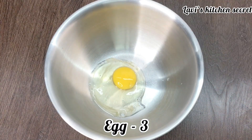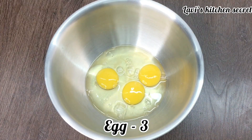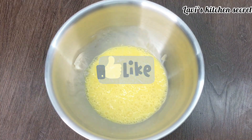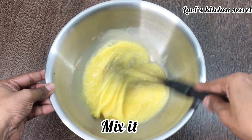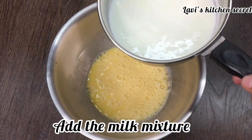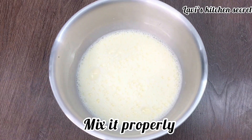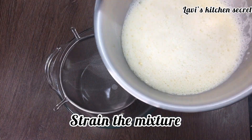For making pudding, we will take 3 eggs to make a mixture of the pudding. We will add half a teaspoon of vanilla essence and mix it well. Then we will add a mixture of milk and mix it well. Now we will strain it to get a smooth pudding mixture.